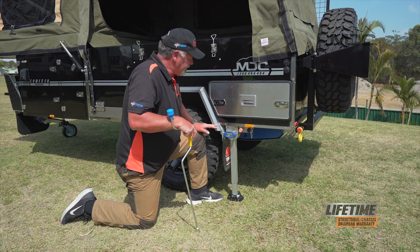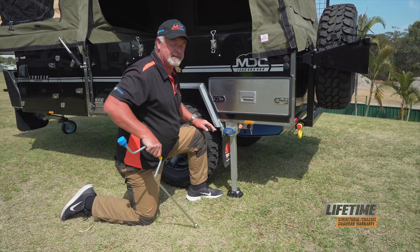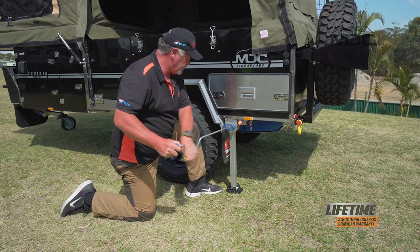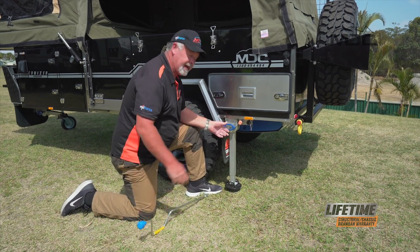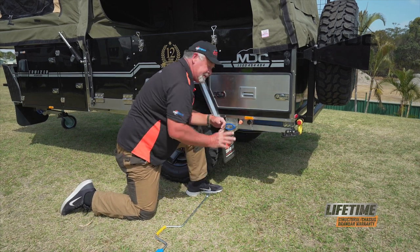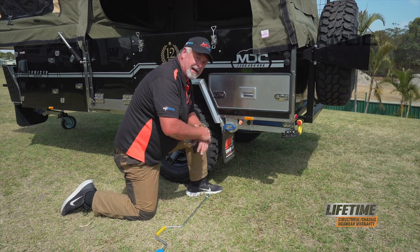Now that's done. Packing up the stabiliser legs is exactly the opposite of the setup — easy to do. Put your brace in, wind the leg up, then lock it up out of the way. Always make sure the blue handle returns into the lock position so that leg can't drop.